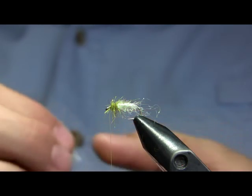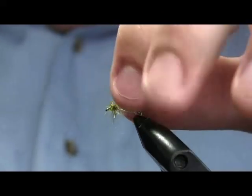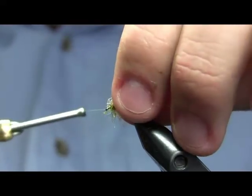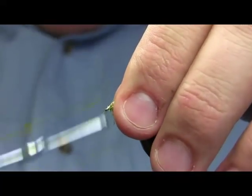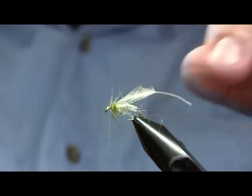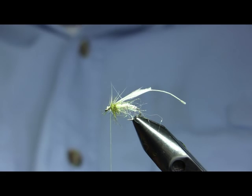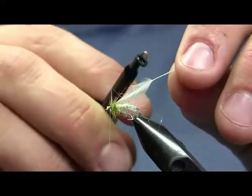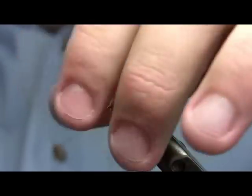Now for the hackle on this fly — commercial versions and what I'm tying here — this is simply a Metz cream hen hackle. I've already tied one fly with it, which is why I'm having a little trouble tying it in. If I'm tying these for myself I also tie them with a gray partridge feather or a light speckled ginger India hen hackle, but for the commercial versions — of which we tie quite a few, this being one of our most important flies on the Firehole — I always use the cream hen.